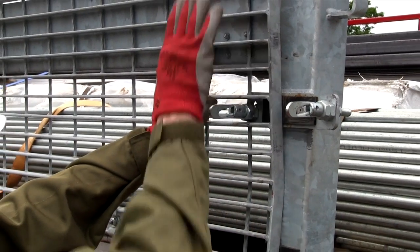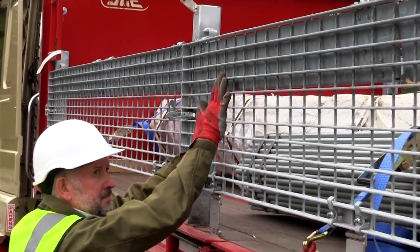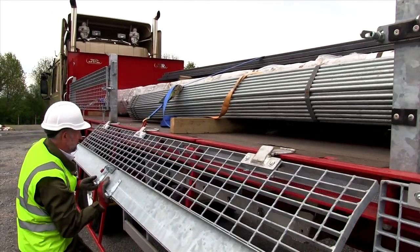Releasing the anti-loose clips retaining the treads to the side pins allows them to be rotated down alongside the handrail sections. Side pins can be easily removed to permit better access by the forklift truck.